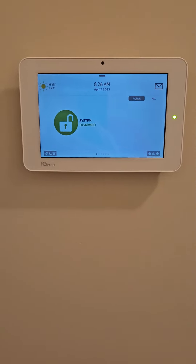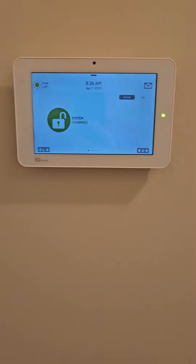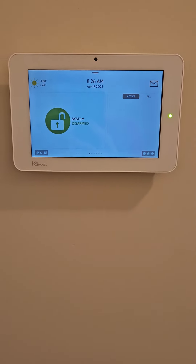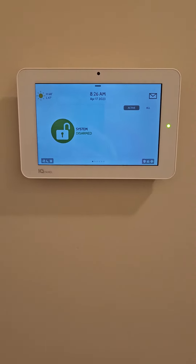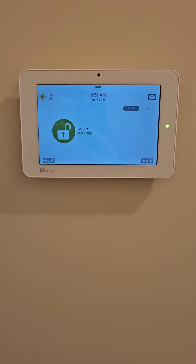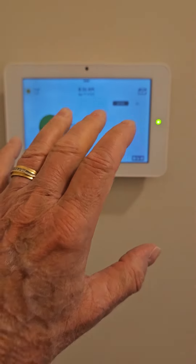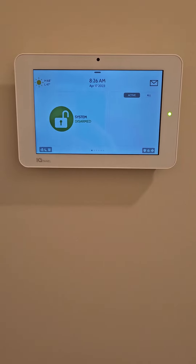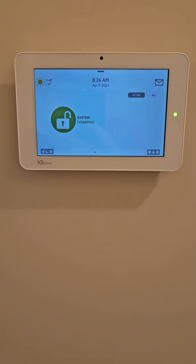From our garage door to setting our alarm when we leave, to turning it off when we come home, opening our doors, glass protectors, smoke detectors — pretty much any kind of sensors that you can think of that you could hook up in your home, you can control it with this control panel and the app on your phone. So highly recommend it, very satisfied with it — think you will be too. Thanks!